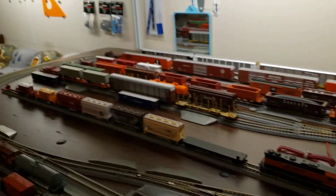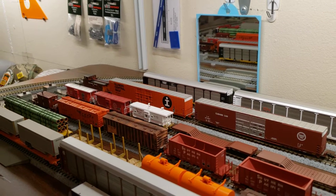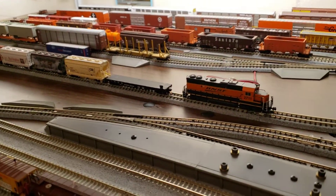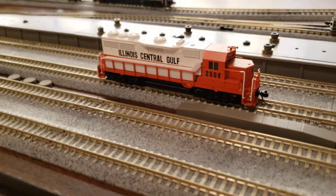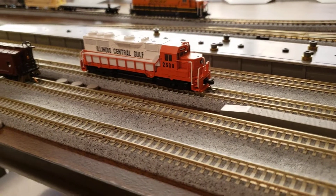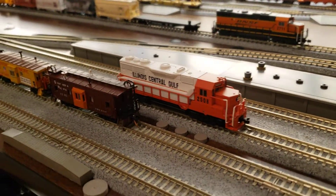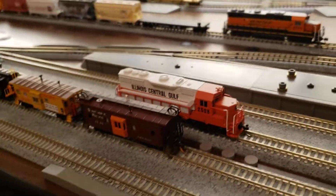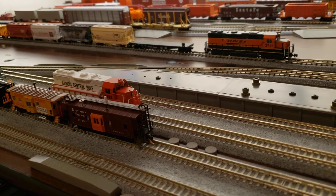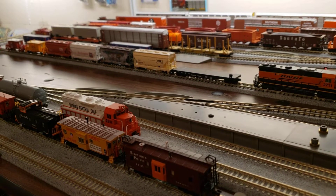I do have an Illinois Central auto parts car over there, and we had to have an Illinois Central Gulf engine — we had to have one. So the Illinois Central is going to be working the yard and going to be working the main here on the Lahana Hutch and Pratt Mini Sub.